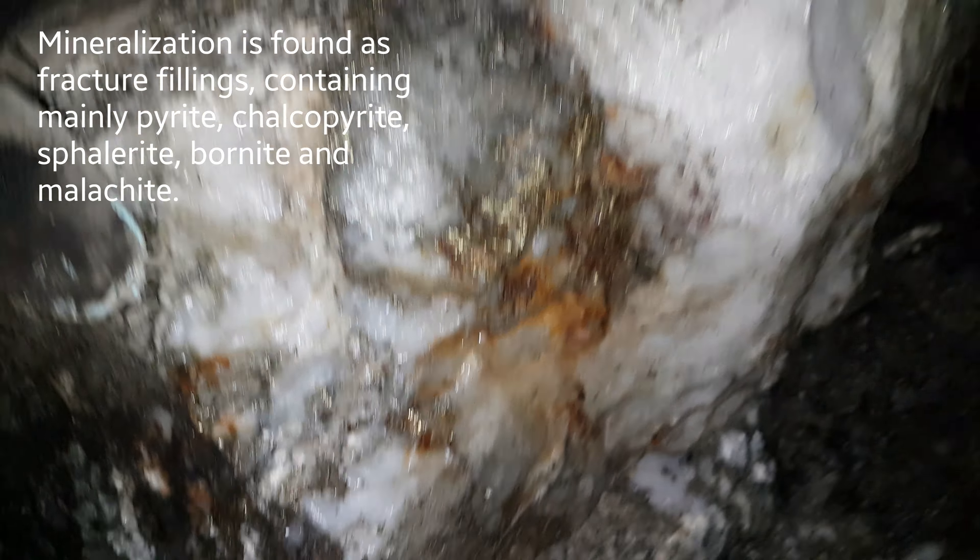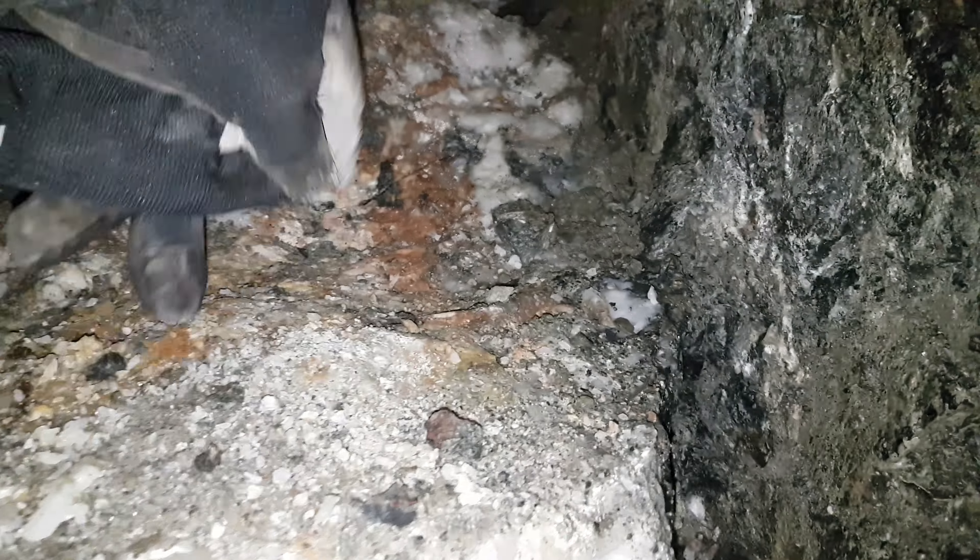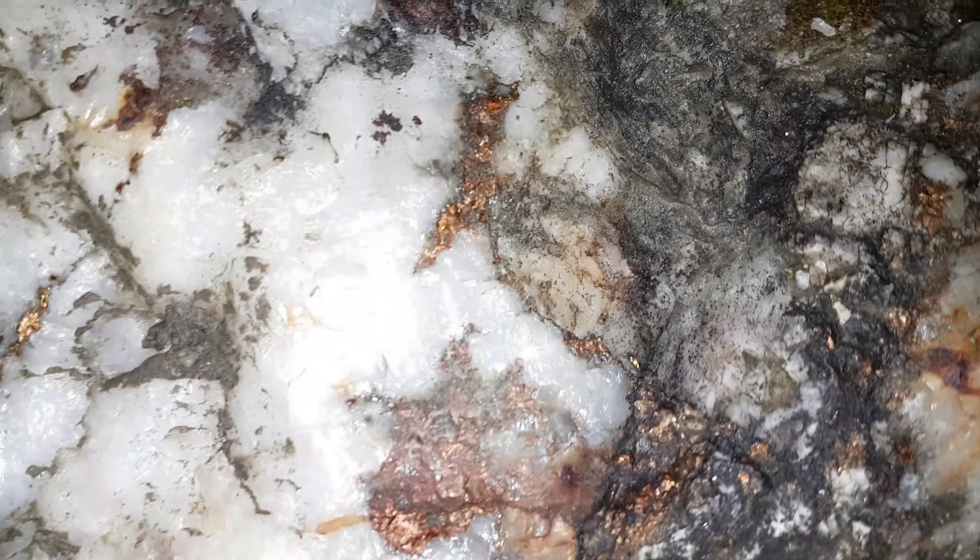You can see the mineralization here — this is all going to be metal. You can see the oxidization. It's pretty difficult to see but as soon as you hammer this off, these are basically big blobs of metal inside. This has assayed very, very well, so we're going to be doing the bulk sample and keeping the good pieces, possibly sending them in for refining.